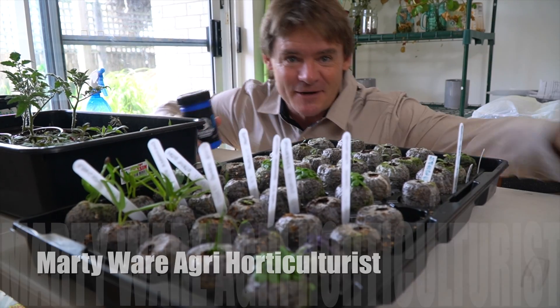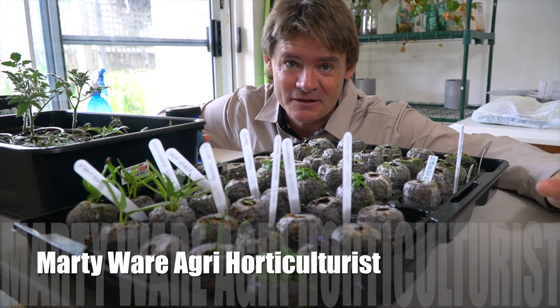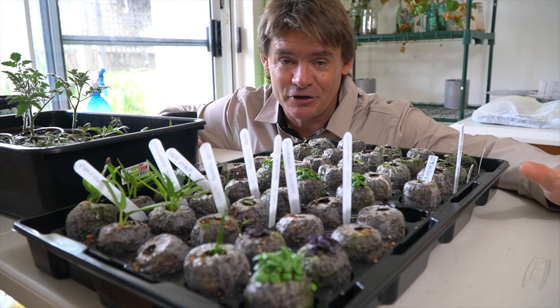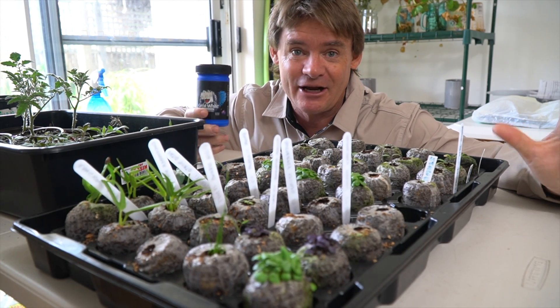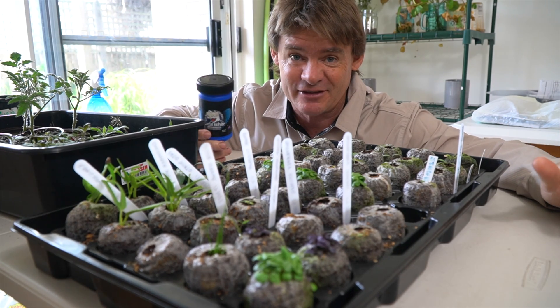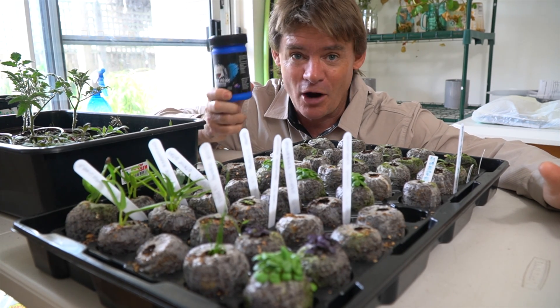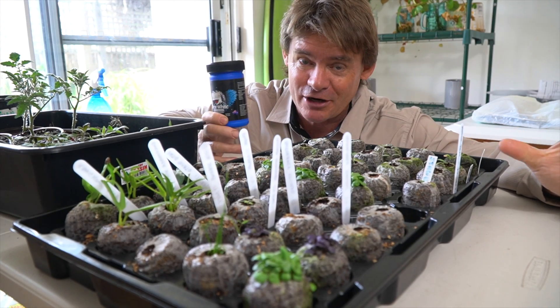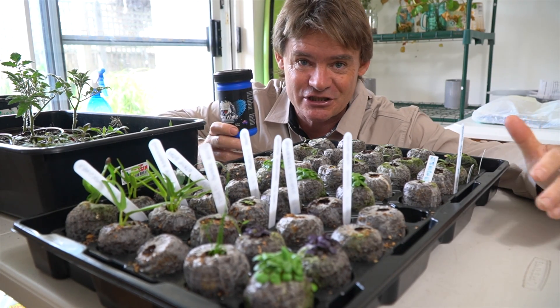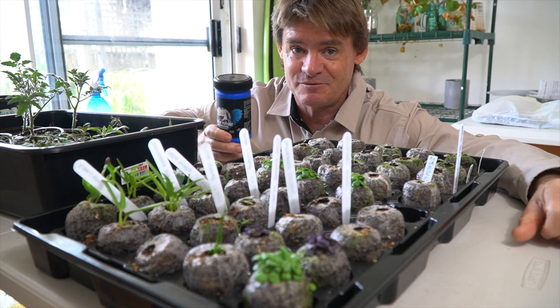G'day my friends, Marty Wee from Marty's Garden. I've got a pretty exciting video for you today because I'm going to be talking about something that you can add to your soils, aeroponic systems, and hydroponic systems to grow micro rhizal fungi and good beneficial bacteria — the microbes that help plants photosynthesize and grow big, massive root systems.